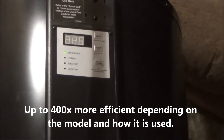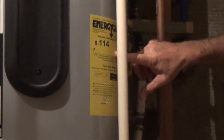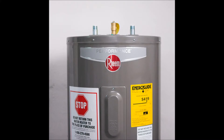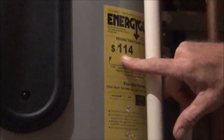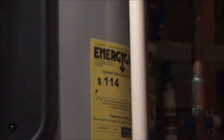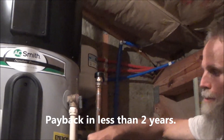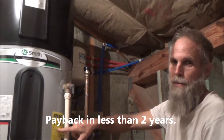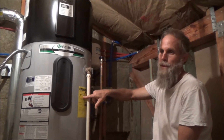A normal water heater's Energy Guide tag is going to be four hundred dollars a year; this one's at one hundred dollars a year. So you're going to pay more up front — this is like a thousand dollar unit compared to a regular water heater at around five hundred — but after two years you're going to have that money back in your pocket, and every year thereafter you're going to be saving that three hundred dollars.